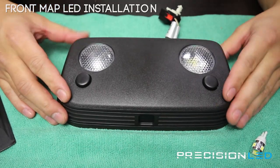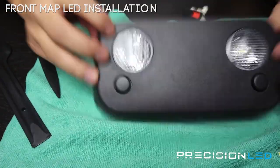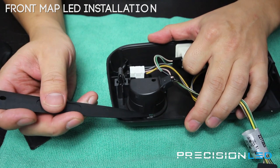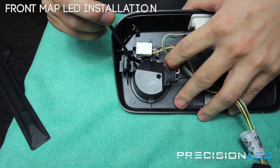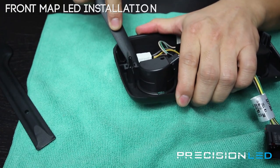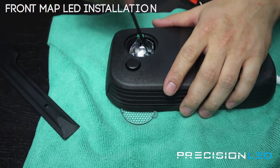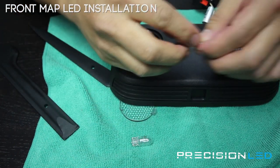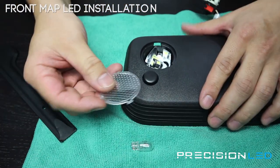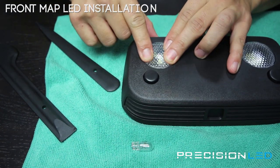We have the overhead map assembly here on the workbench and need to remove the clear lens to get access to the bulb. Flip it around and use the pointed wedge tool. There are three contact points holding the lens cover in place — one here and two in the back, which are slightly smaller. Take the pointed wedge tool, push into the opening that holds it in place, and that pops the lens cover out. Now you have access to remove the bulb and replace it with your new LED. The lens cover goes back in place — the largest of the three tabs goes in first, then apply some pressure until the other two snap in.